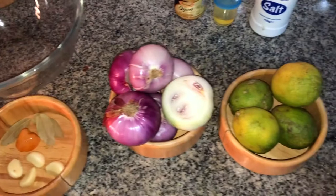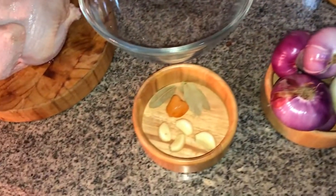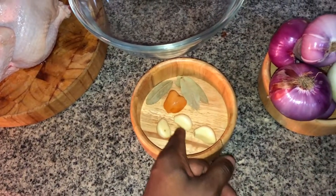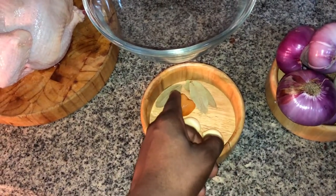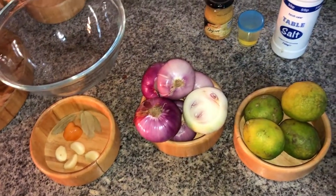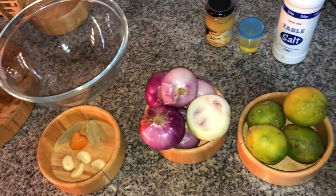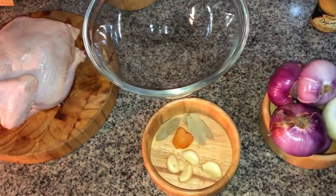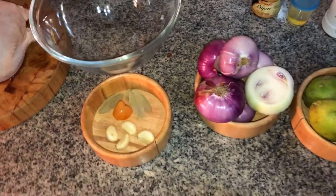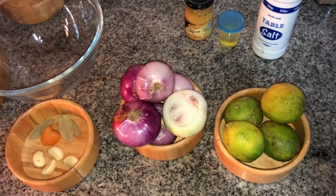The marinade includes Dijon mustard, oil, bay leaf, habanero, and garlic cloves, along with quite a bit of lemon juice to tenderize the chicken. It's going to be made into a stew.